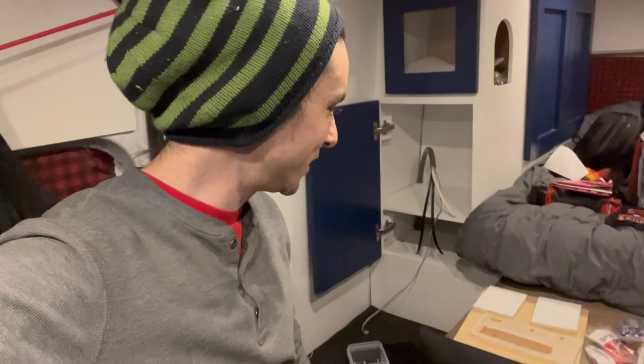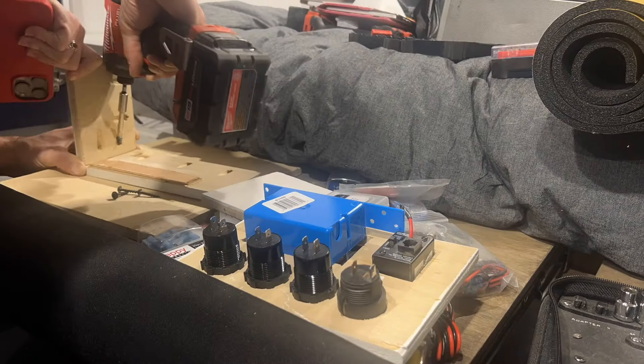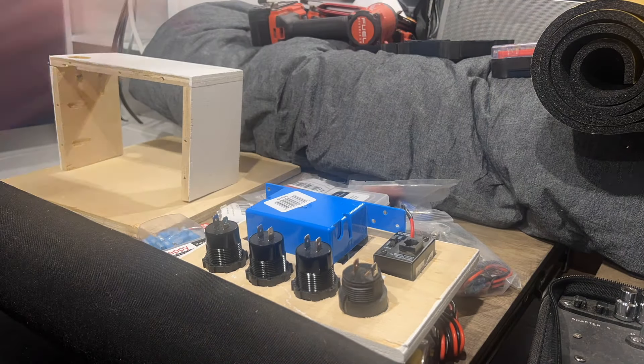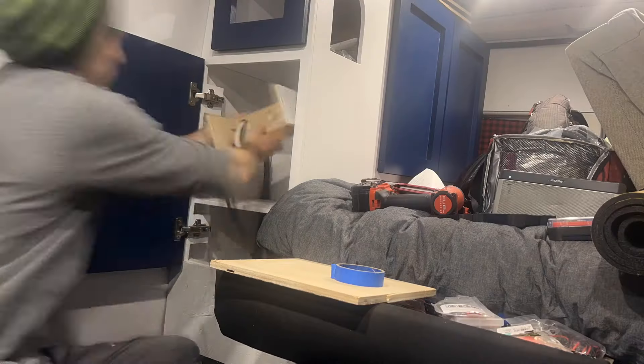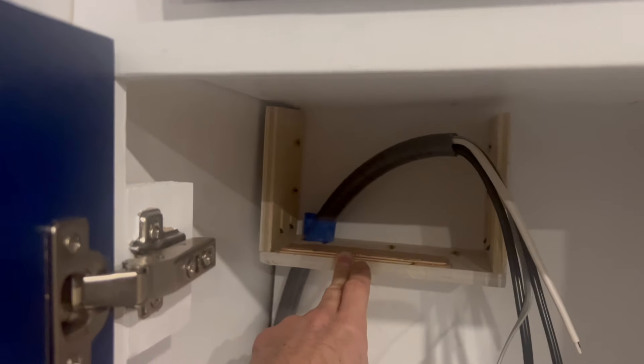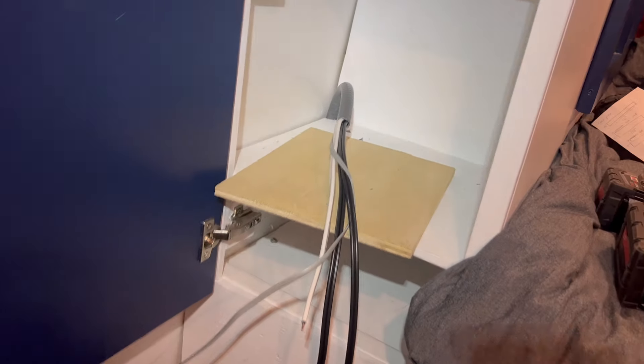So glad I'm done getting those cables through - now I can do something fun and get this all wired up, charge my phone or something. I'm excited. That's basically how it's going to work. I'll have to trim it, so I put some tape there and got the conduit trimmed to length.